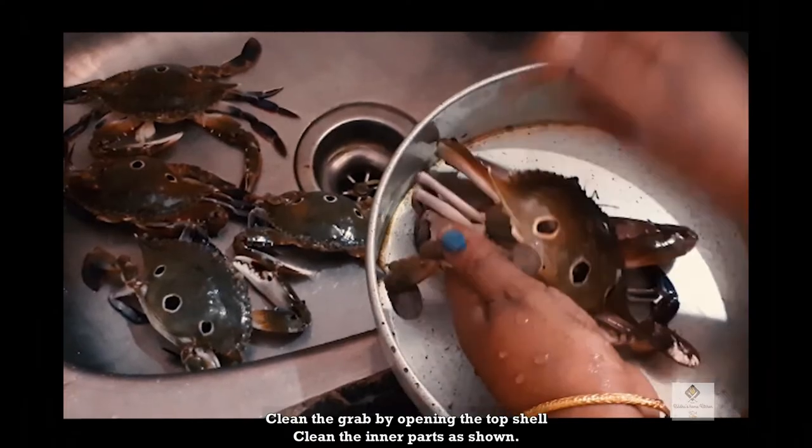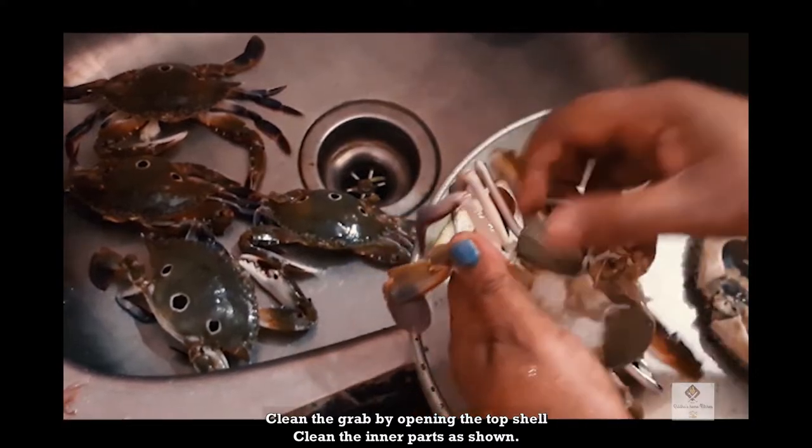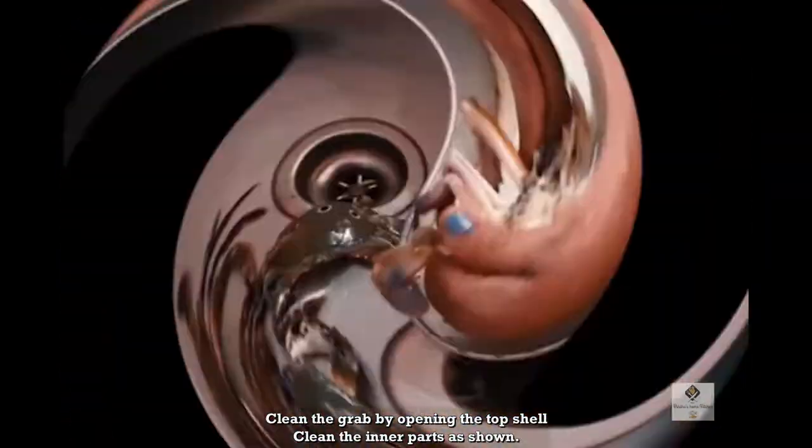Now we are going to talk about Nandu. I am going to clean Nandu. First, we have to clean the shell.